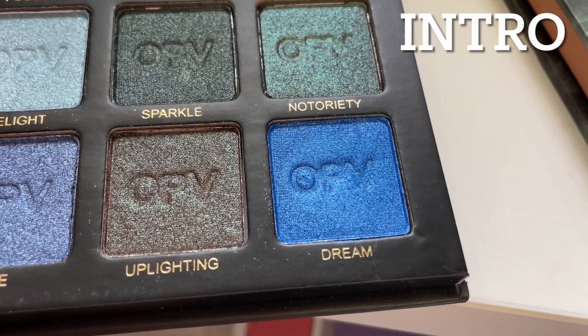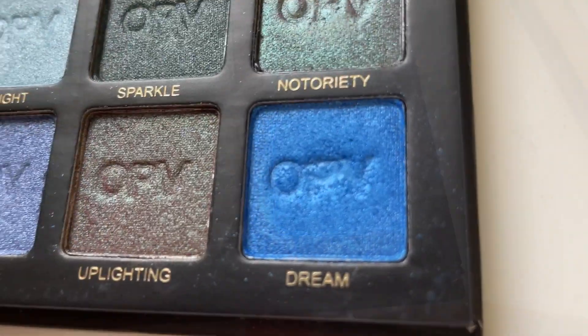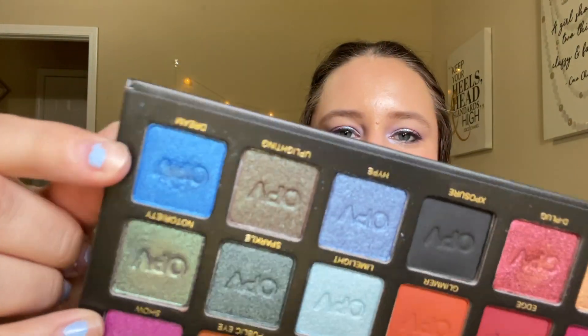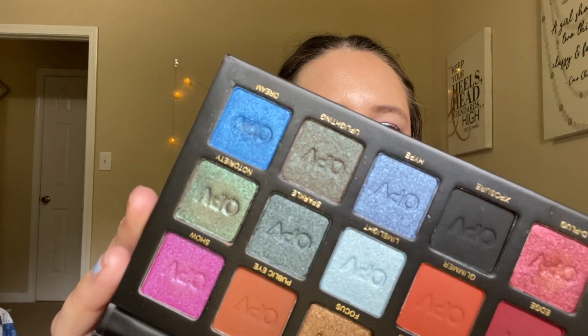Next we have my OPV Beauty spotlight palette, and I'm working on the shade Dream, which is the bright blue color. There's a little bit of wear and tear but not too much. The lettering is a little blurred. I wore this on the lower lash line pretty much every single time, and I did wear it in the crease a few times for a blue look. I did reach my 30 use goal on this one - previously I had 16 uses, so I used it 14 more times. This one will be rolling out now.